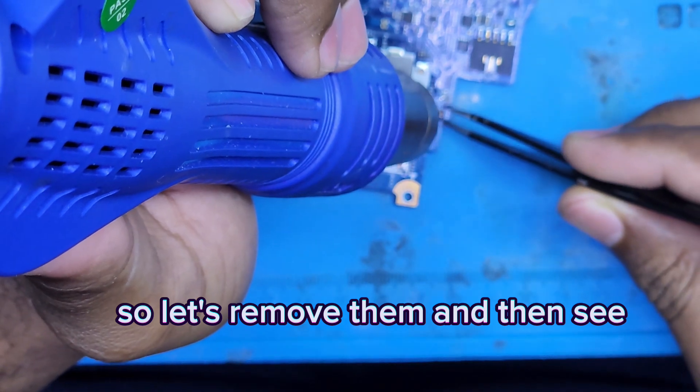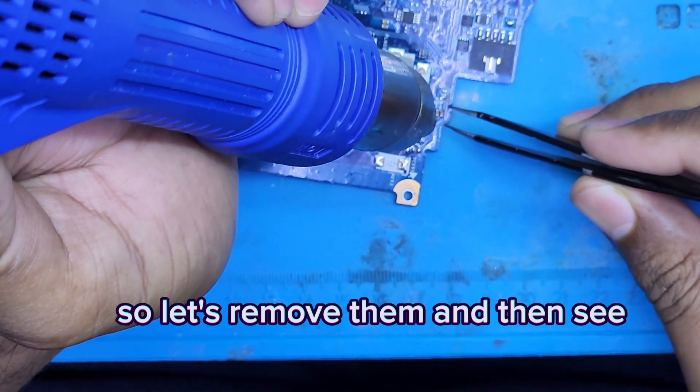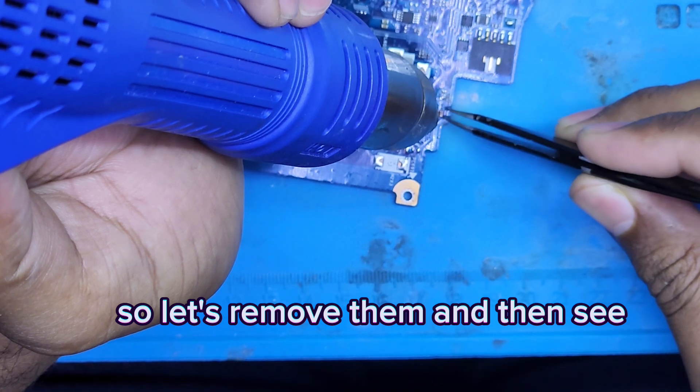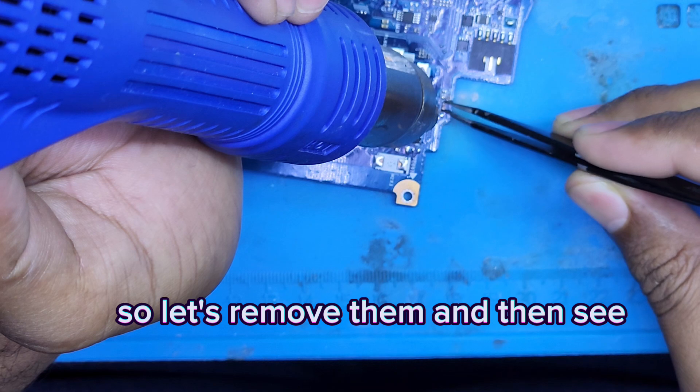So we will remove all these components and one by one we will check which one is short, and that one we will replace. Right now I am removing the components.